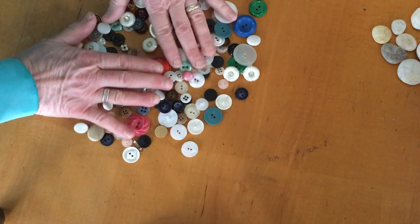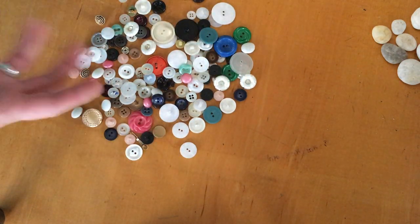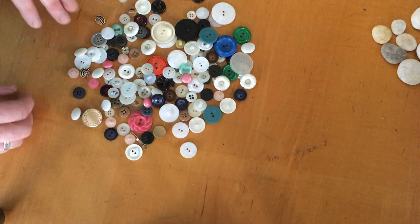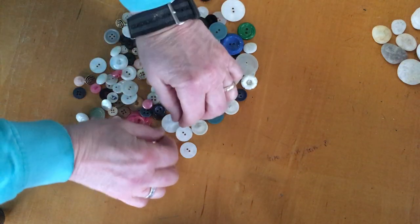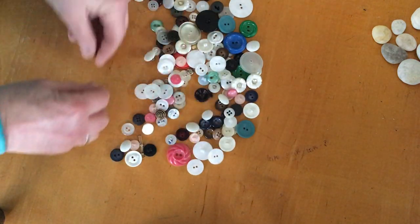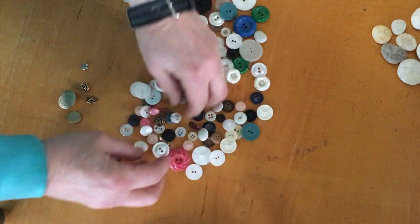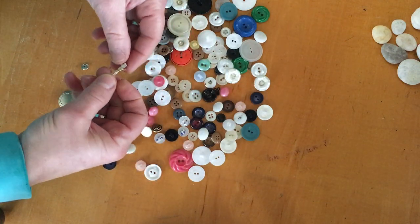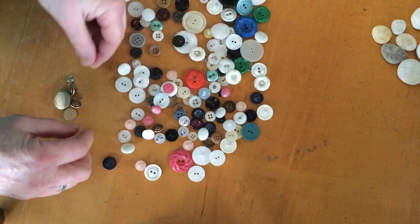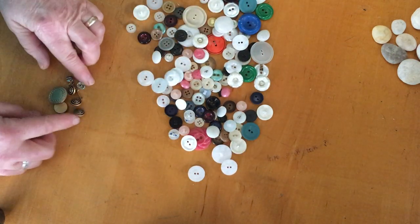When you've got a whole bunch of stuff and they're kind of similar but kind of different, you can do some sorting — and you get to choose how to sort them. Suppose I say I want all my metal buttons to be over here, and I go through and see what's made out of metal. This is interesting, I'm not quite sure what it is but it is made out of metal, so I'll put it over here. I've got some snaps in here too, and that's one way we could sort them.